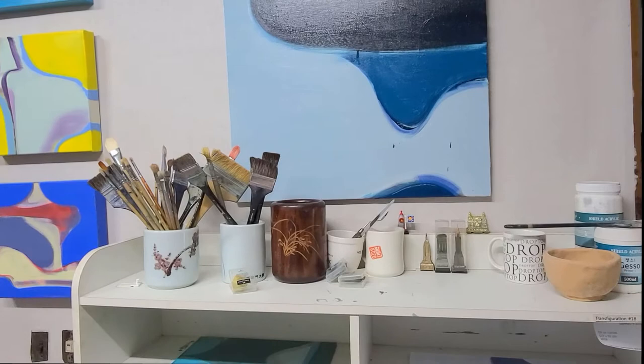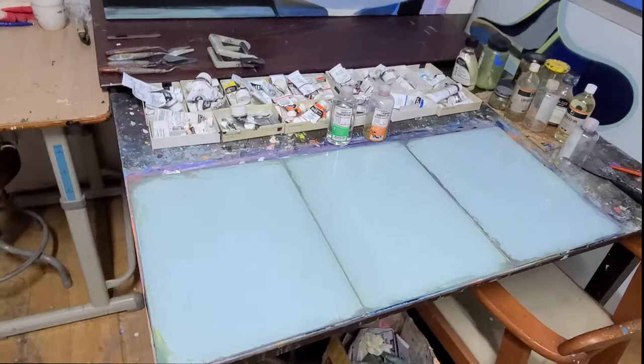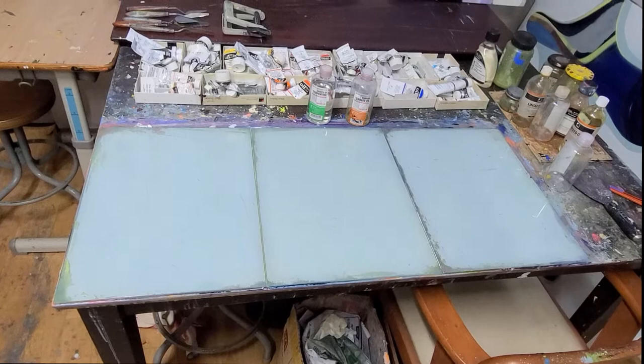And the work area here. I have some glass pallets. I always use glass pallets to mix my oil paints on, and then the back of them I painted white, so you can see the color much better. And of course, glass is easy to clean. And it's quite messy — I painted recently, so I didn't organize my paints.